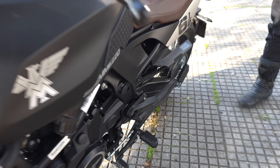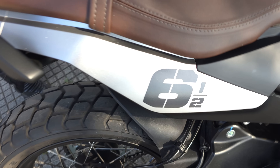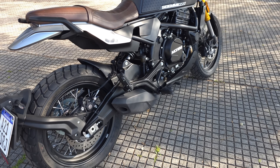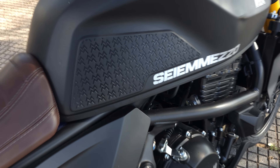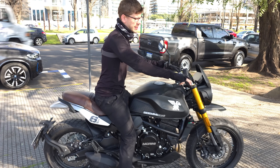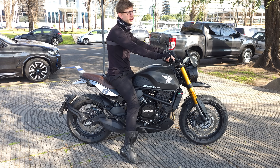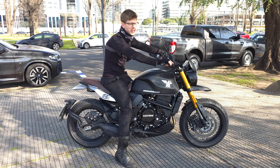Así se verían ustedes si midieran 1,78 m con botas y pesaran 75 kilogramos en una Moto Morini 650 SCR. Vamos a hablar del asiento: no es un asiento blando, no te la compres pensando que tu cola va a estar en un sofá porque eso no existe acá.